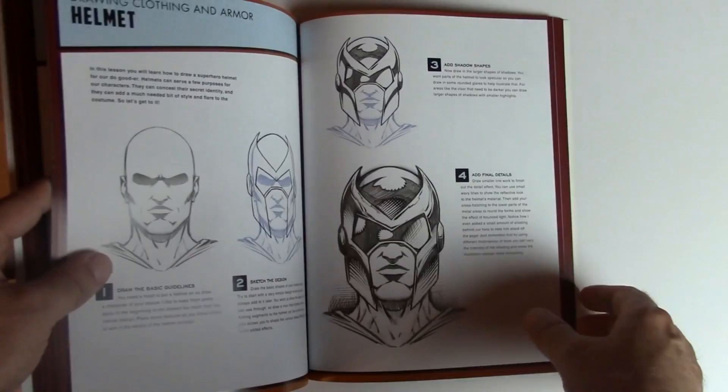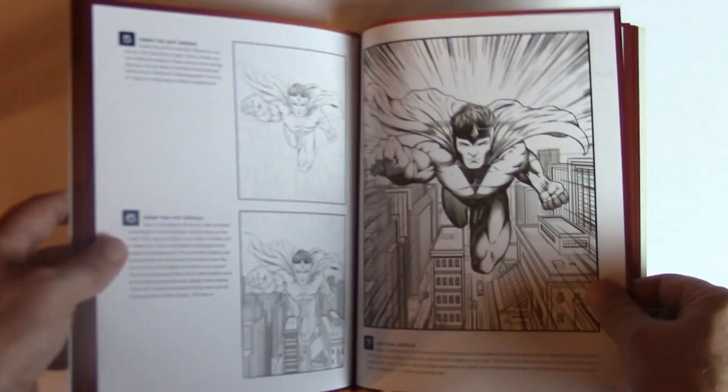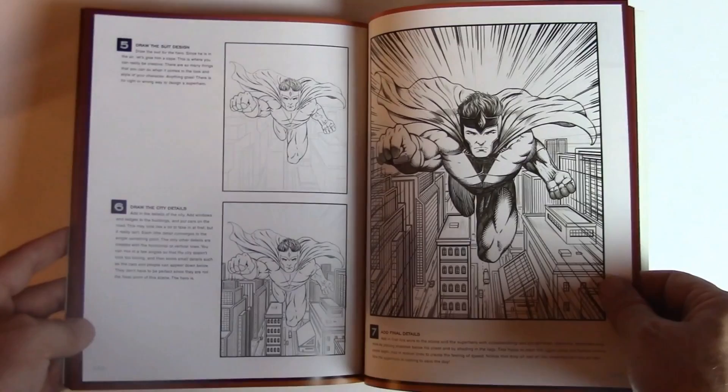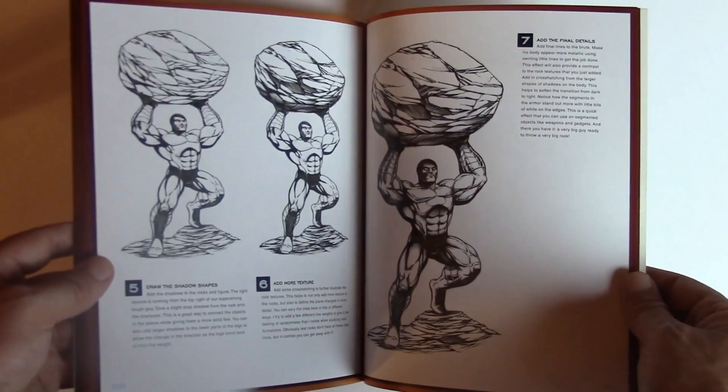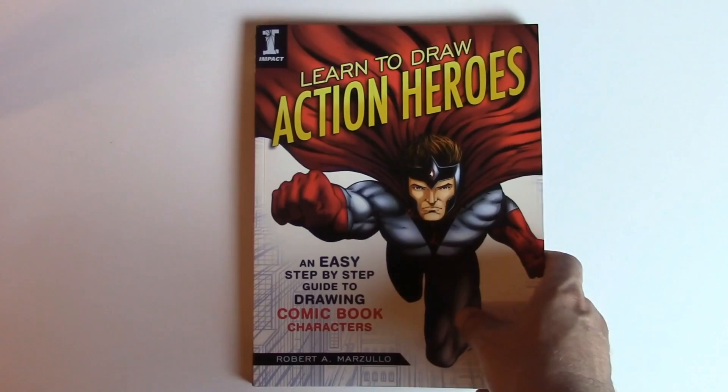After covering a lot of the basics and step-by-steps of various parts of the body, we get into some scene creation and rendering techniques. It's got a little bit of everything — there's even a step-by-step of the actual cover being made right there. So it should be a pretty good resource for anybody looking to hone their skills and quickly reference various parts of this type of work.